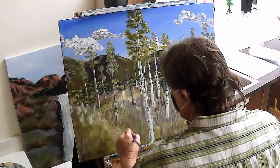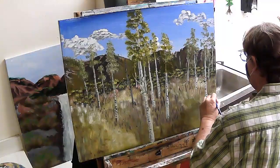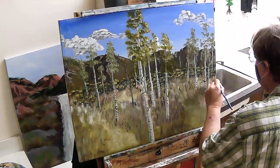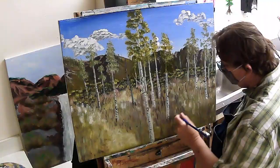When you get your trees in, you want to go back over and dry brush in some darker grass around the base of your trees so it doesn't look like they're sitting on top of the grass. The grass should look like it's growing over the base of your tree. Just dry brush it in like you did the other stuff.